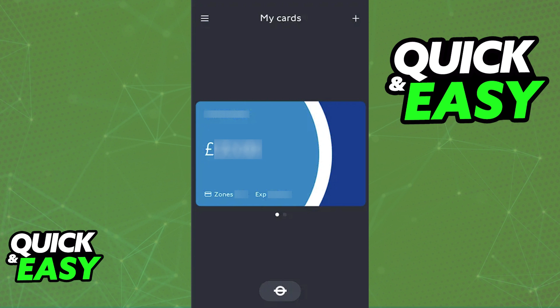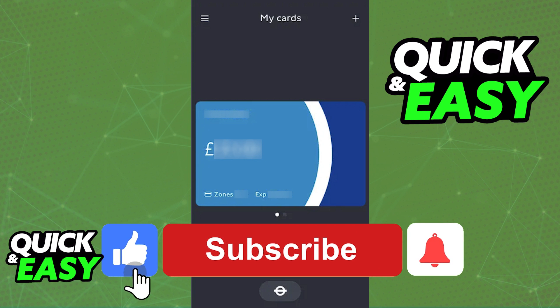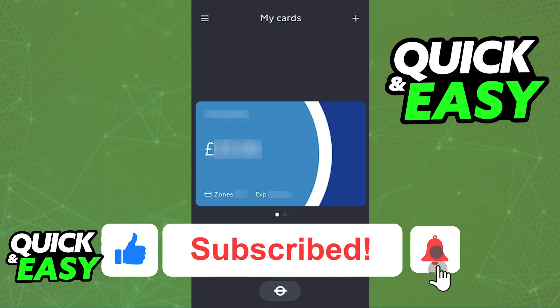The purpose of this video is not to spread misinformation but to let people be aware about the limitations of using the Oyster Card in digital wallets, including the Samsung Wallet. If this video cleared up any questions you had about adding the Oyster Card to a digital wallet, please be sure to leave a like and subscribe for more quick and easy tips.